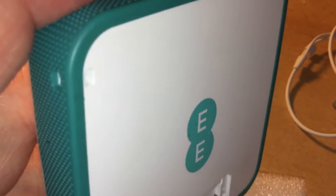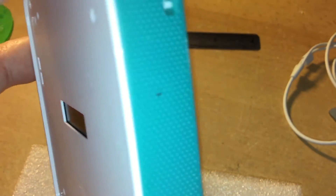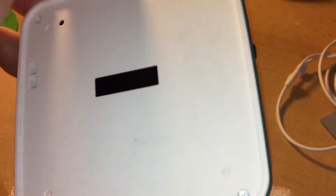Hi folks, I wanted to show you inside the EE Osprey mini 3G, 4G router broadband box thing from EE.